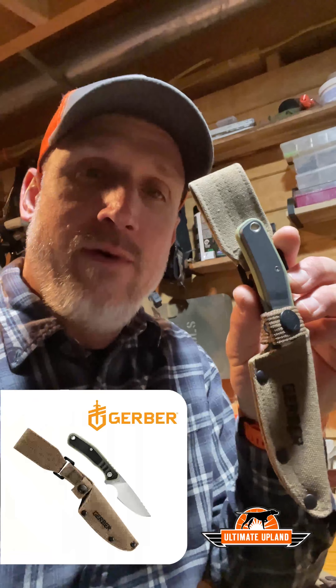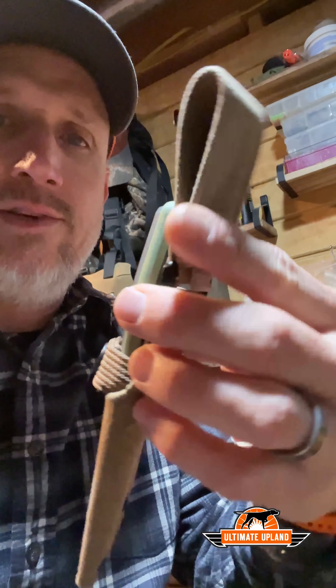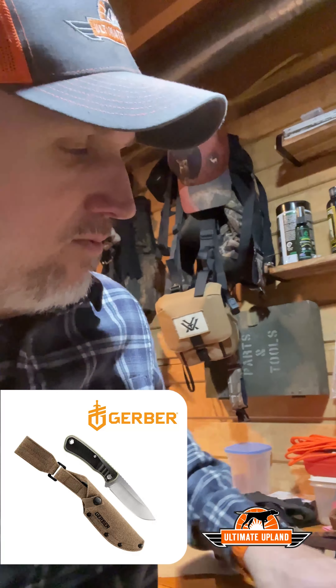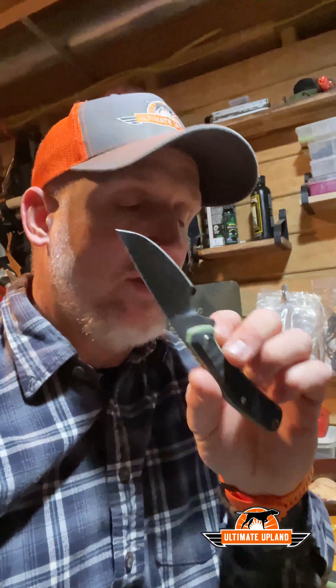For another great stocking stuffer idea, I'd highly recommend the Gerber Downwind line. Several models are available — this is the Caper model, a three-and-a-half-inch blade with a nice sturdy canvas sheath and belt loop. I also have the Drop Point model, a four-and-a-half-inch blade — really nice, lightweight, full fixed-blade construction with a clean edge. Use these for caping out deer, breaking down ducks, breaking down birds. Highly recommend the Gerber Downwind line. Grab yourself a couple and have a Merry Christmas.